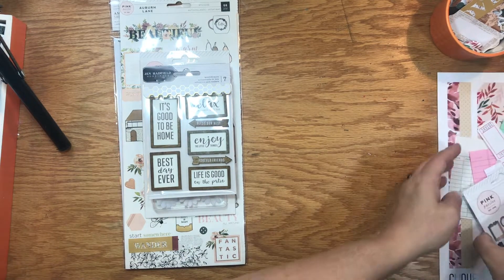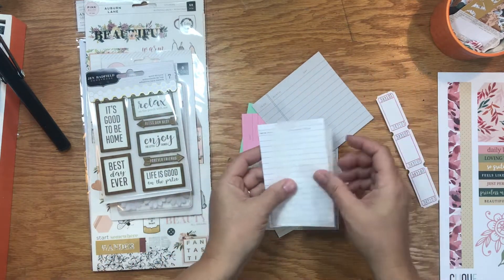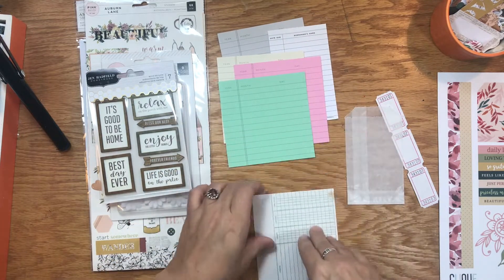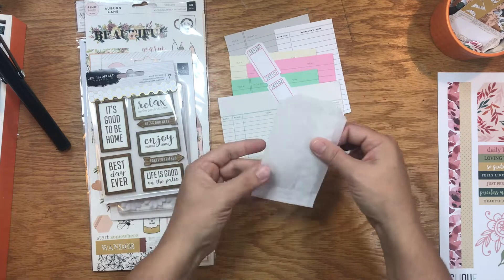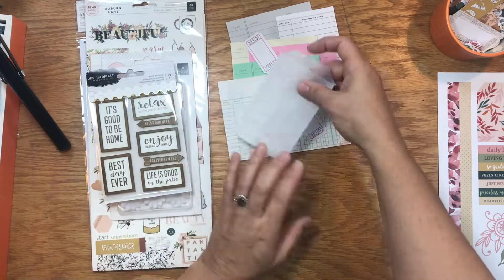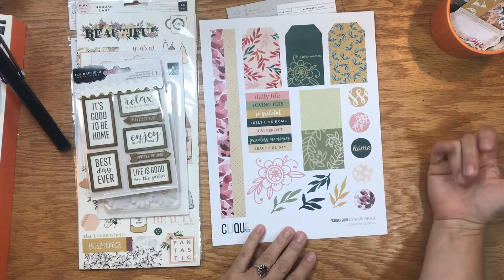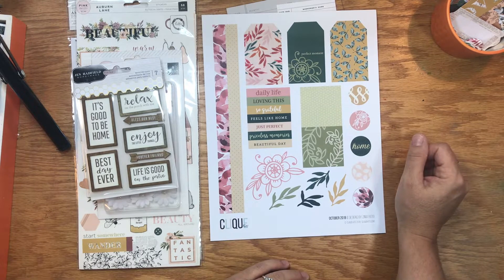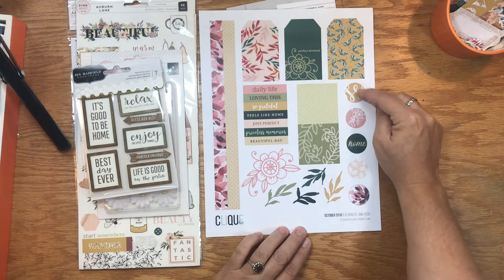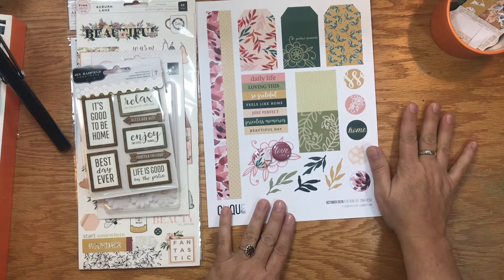Some of the exclusives this month include a pack of index-type cards — I could see using these as part of a mini book, as journaling spots, or as a layer behind a photo. I also love when these little glassine bags are included because I love to use them behind a photo and put a tag inside for hidden journaling. Another exclusive is a printable cut-apart with tags, strips, sentiments, and florals — you can use a circle punch to punch them out. And there are also great flare buttons that all coordinate nicely.